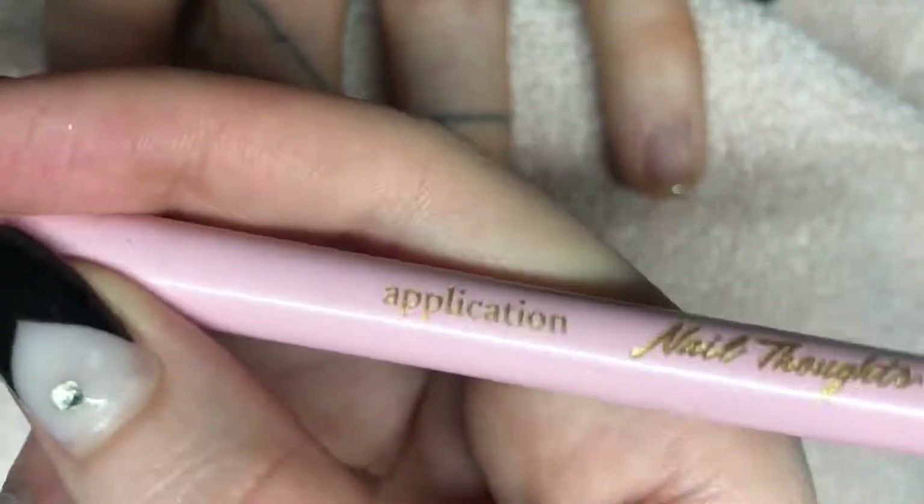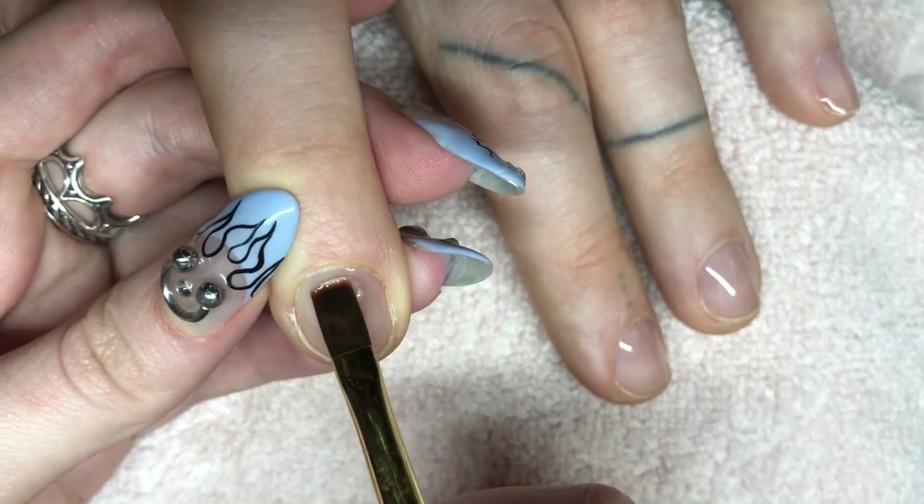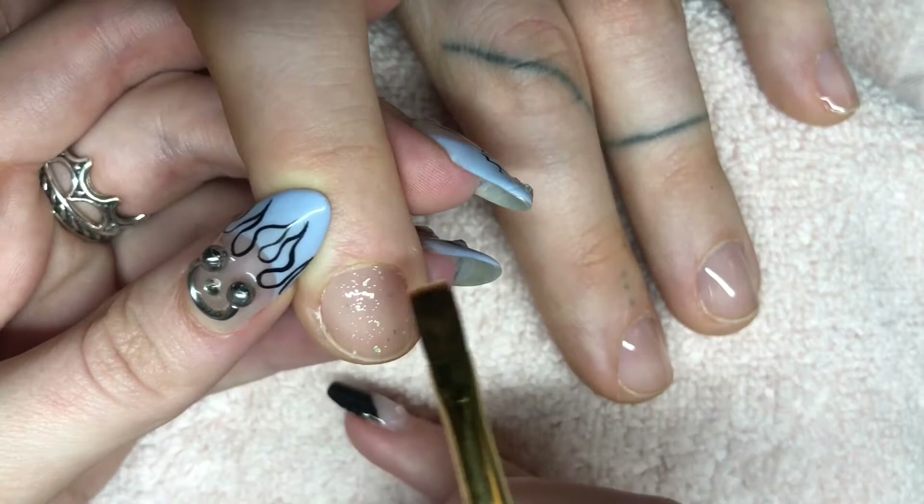Then I'm gonna grab my Cocoist application brush and just do a thin layer of that mixture on the index finger, the middle finger, and also the pinky.